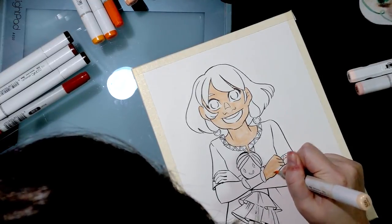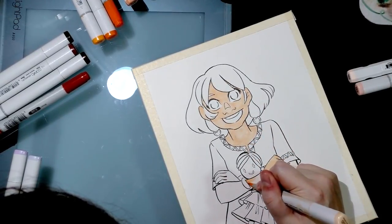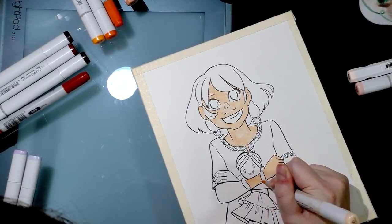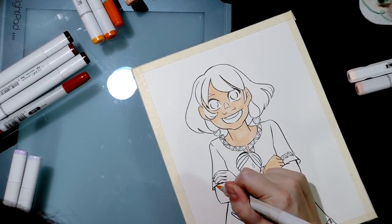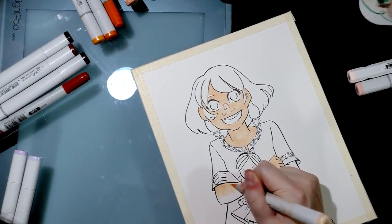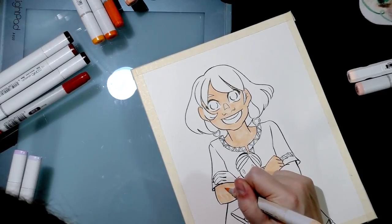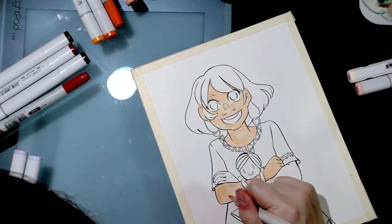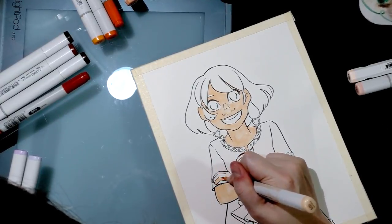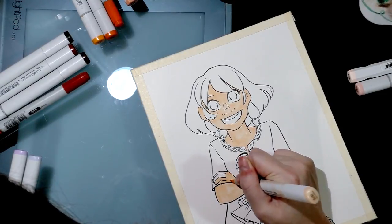If you're having problems with alcohol marker smearing, besides a dry marker pulling ink, another common issue is that you just didn't let your inks sit long enough. I like to let my inks cure for at least 24 hours. This piece has been drying for a few weeks. At the very least, wait one hour — but always go longer if possible.